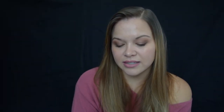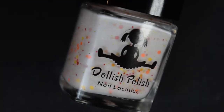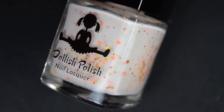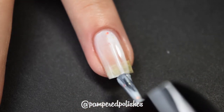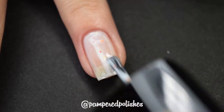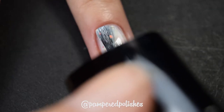The first four are from the indie brand Dollish Polish. I don't get a ton from them, but what I do have I really, really love. The first one is called Leeloo Dallas Multi Pass. This is a white crelly base with orange, red, and yellow glitter of different sizes. This does take three coats to be completely opaque. It does dry textured and it is a little bit difficult to remove. But good God, is it not beautiful — this is so gorgeous. I love a nice crelly polish and this is no exception.